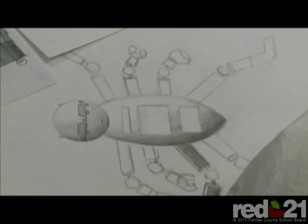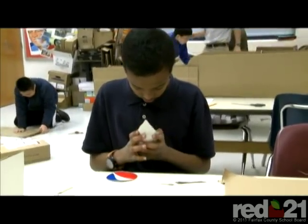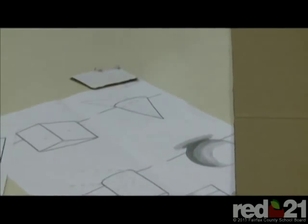Before we did this robot project, we were learning how to shade 3D shapes. We were drawing out robots made up of 3D shapes and shading them in. And so that led to the inspiration for this project.